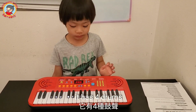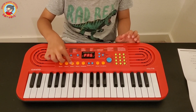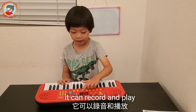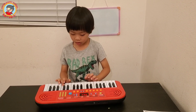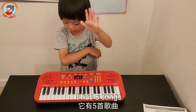I have four drums. It can record and play. I have five songs.